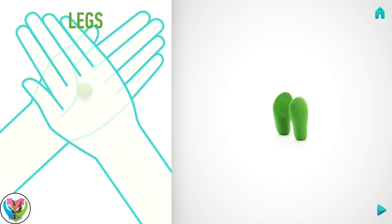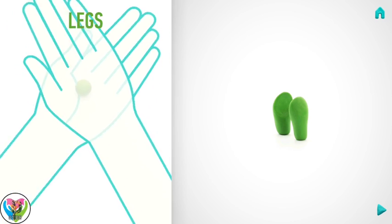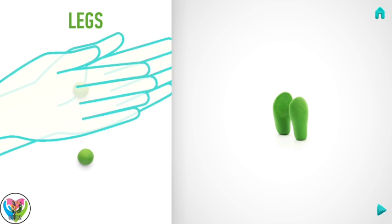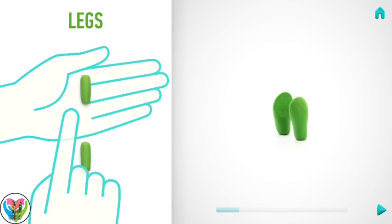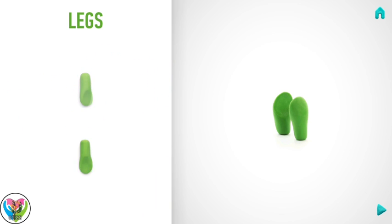It's time to model legs. Take a piece of light green clay and roll two middle balls. Then roll into sausages with your hands and flatten with your fingers. Great job! Legs are done!